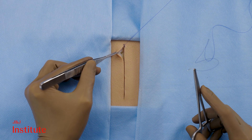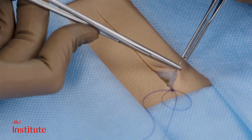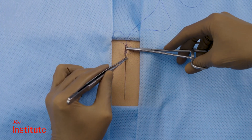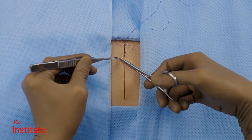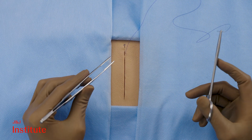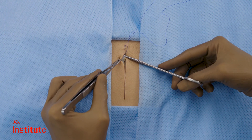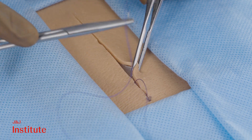Using forceps, retract the skin edge to take another bite in the subcuticular plane. Proper needle placement within the dermis should provide some resistance. If the needle passes too deep through tissues within the subcutaneous plane, no resistance will be felt. Take this as a cue to reposition nearby.